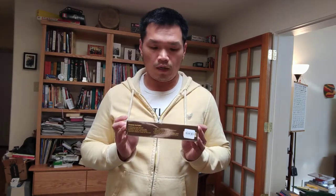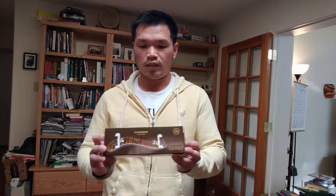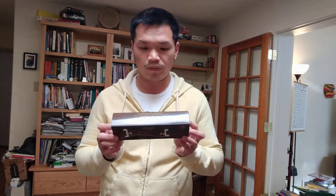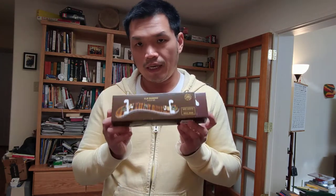Hi everybody, welcome back. Today I'm going to do a review of the Viva La Musica shoulder rest — specifically the Augustine Diamond model. I'm on a quest for a new shoulder rest and have been trying a few of them. This is one I tried, and unfortunately it doesn't work for me, but I like the features of it and feel it's actually a fairly unique shoulder rest.